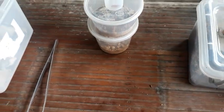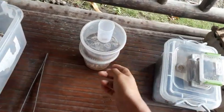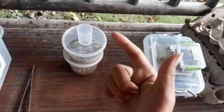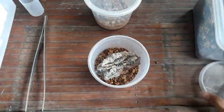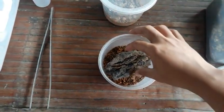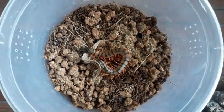Yo, what's up guys, this is Lloyd of inverts.ph, and right now we will be feeding our local species including centipedes and scorpions. So let's get into it. We will be feeding our Scolopendra morsitans right now. I have two morphs of this species and we will be feeding first our black-headed specimen — a very beautiful species.